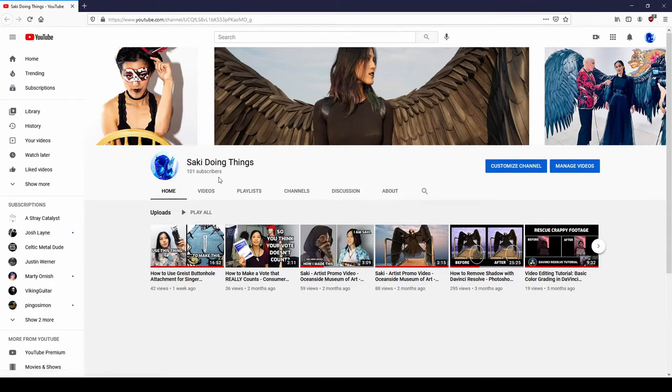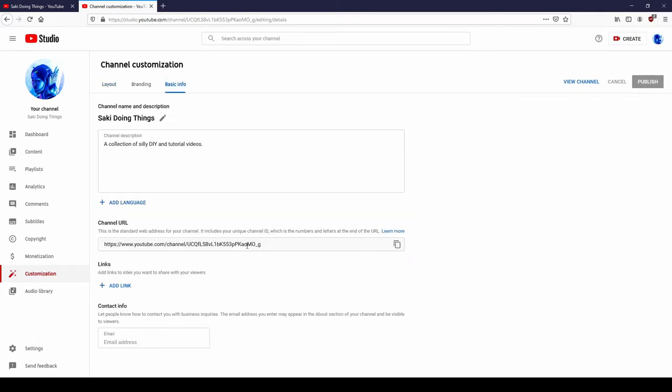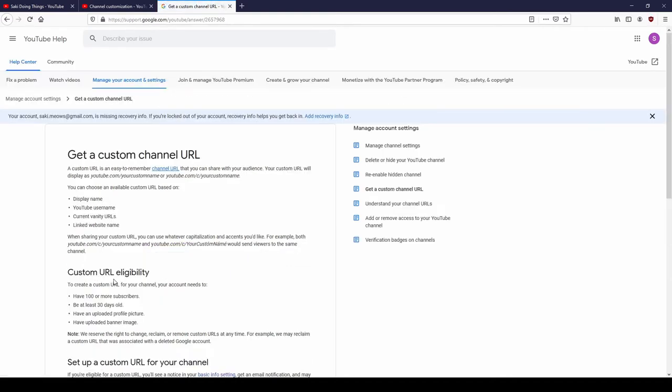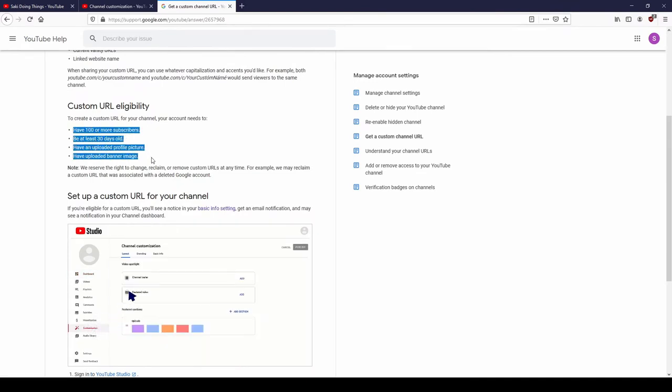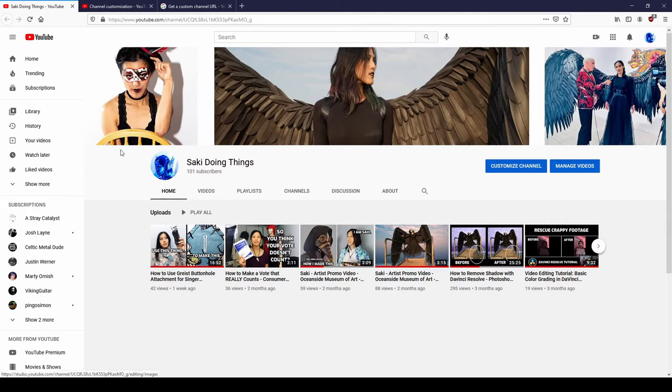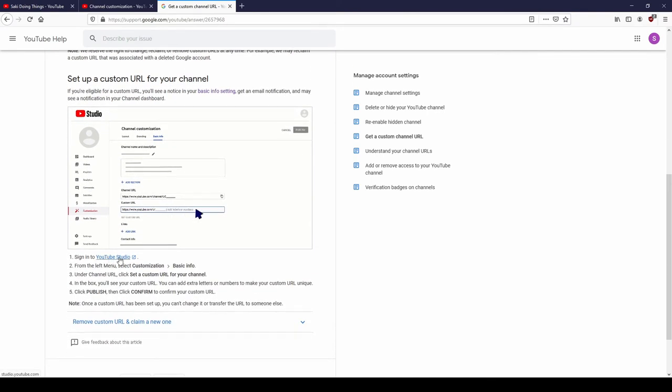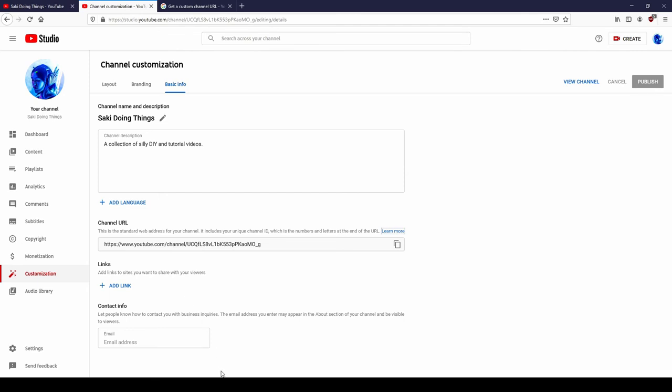As you can see, here's my channel page — I have 101 subscribers. I go to Customize Channel, then Basic Info, and go down to my URL. There's supposed to be an option to change it, but there is not. I click Learn More and try to follow the instructions to customize my channel URL. There are these requirements and I have all those things: I have 100 subscribers or more, a banner photo, a profile photo, and the channel is more than 30 days old. I don't know what's going on. I did all the things it said, but there is no link that allows me to change my channel URL. If you know the answer to that question, please leave a comment or send me a message.